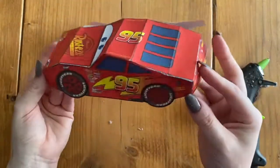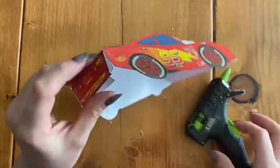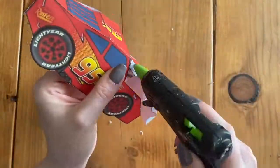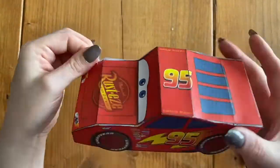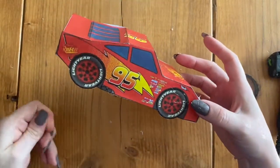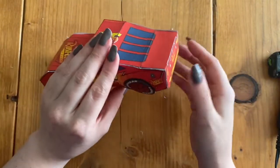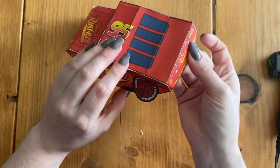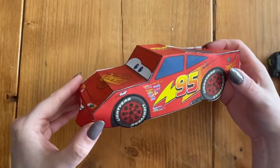I have one side done perfectly and now I'm going to do the exact same thing on the other side with the glue tabs. Now that I've glued it all together, I can see my final result — my Lightning McQueen! There is an extra tab right back here — I'm not sure what it's for. You can leave it, cut it off, or just fold it under. Here's my Lightning McQueen 3D paper car!